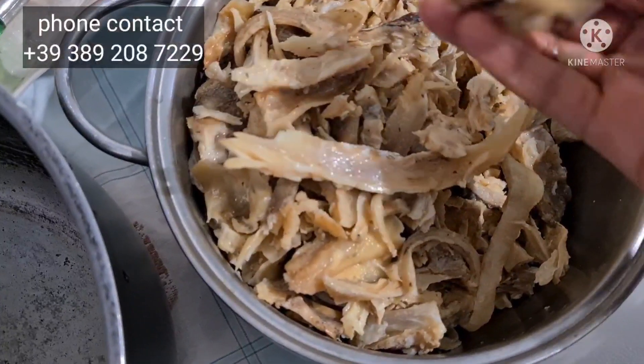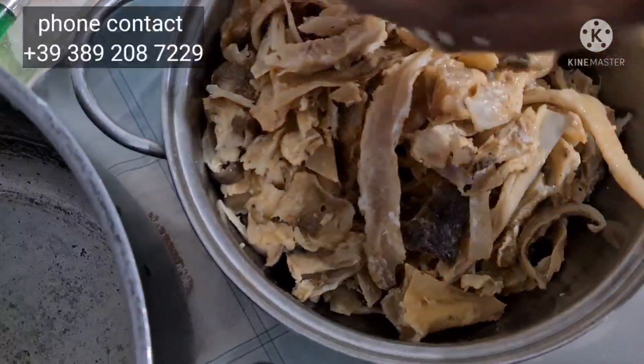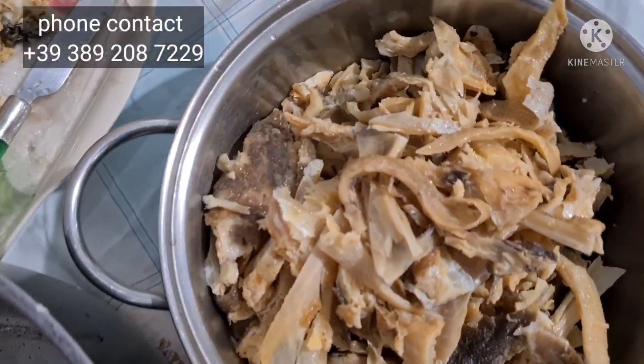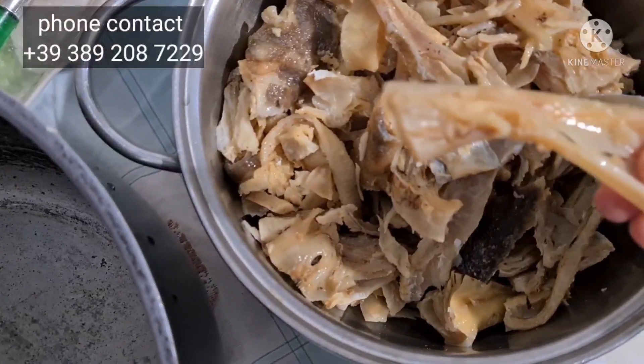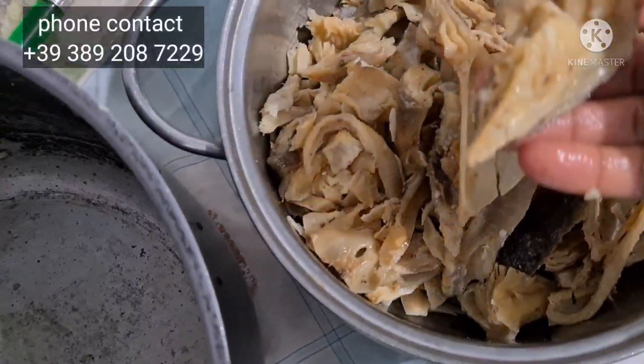I told you everything is just flesh, flesh, flesh, and flesh — nothing else. The way I clean up this fish it is almost boneless — almost no bones at all. That's how I clean it.